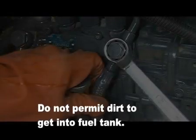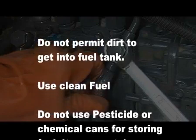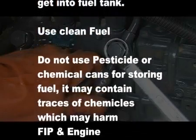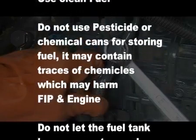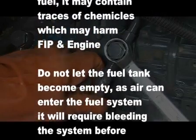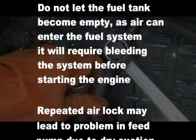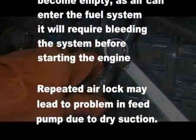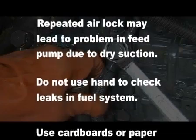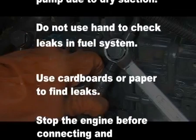Do not permit dirt to get into the fuel tank. Use clean fuel. Do not use pesticide or chemical cans for storing fuel, as they may contain traces of chemicals which can harm the FIP and engine. Do not let the fuel tank become empty, as air can enter the fuel system. If air enters the fuel system, it will require bleeding before starting the engine. Repeated air lock may lead to problems in the feed pump due to dry suction.